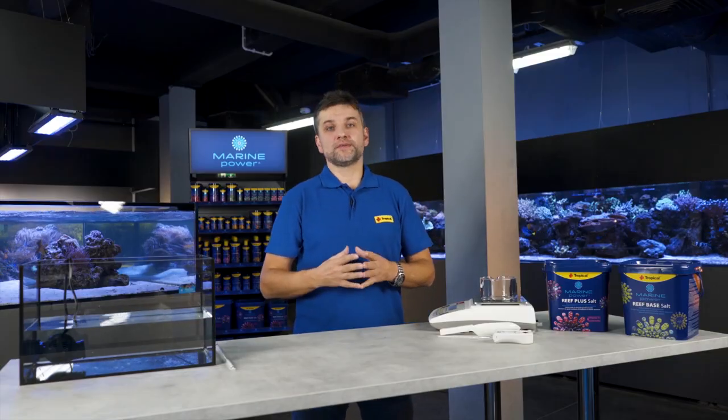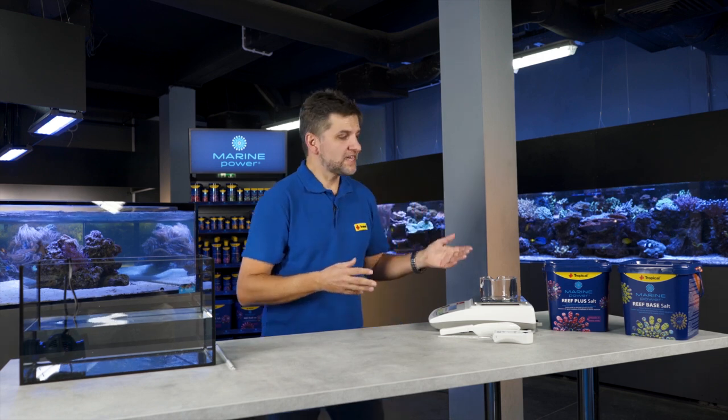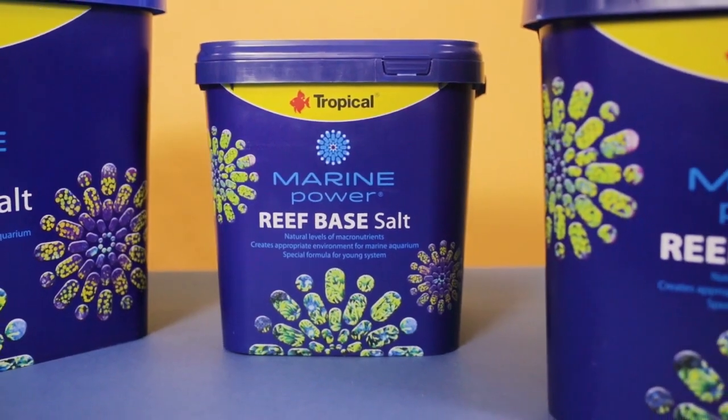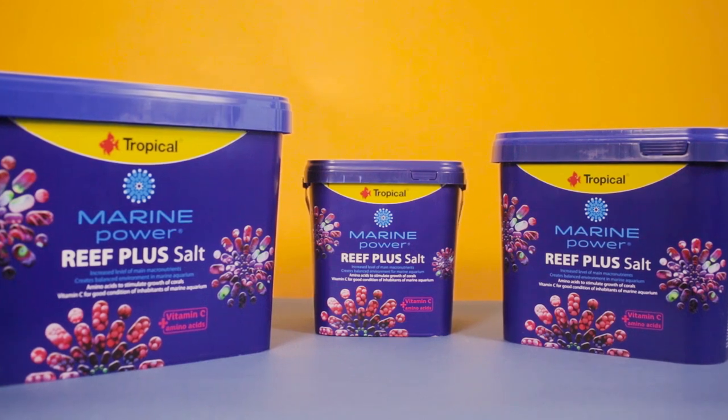However, instead of a tedious and complicated process, we can use ready-made sea salt from Tropical. They have designed two types of salt that provide all necessary ingredients for marine aquaria. Tropical's offer includes two types of salt in 5, 10, and 20 kg buckets.